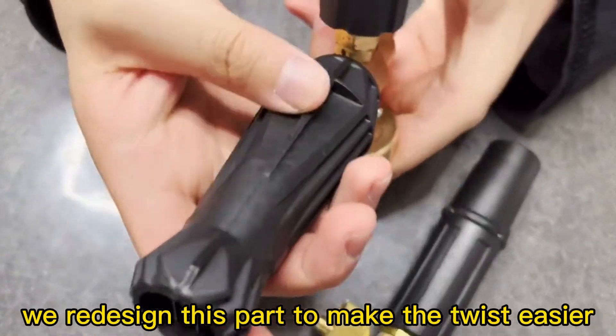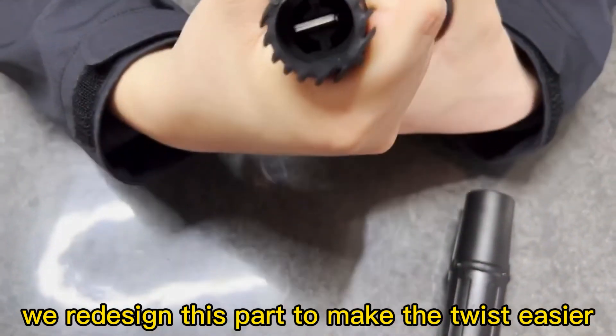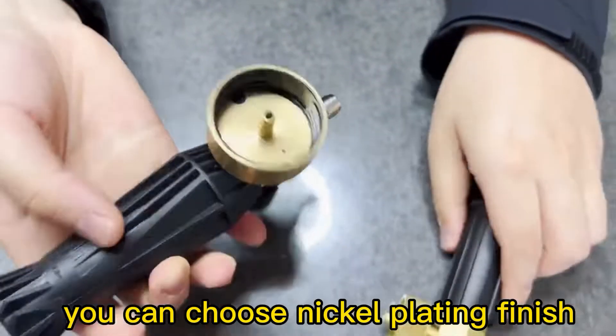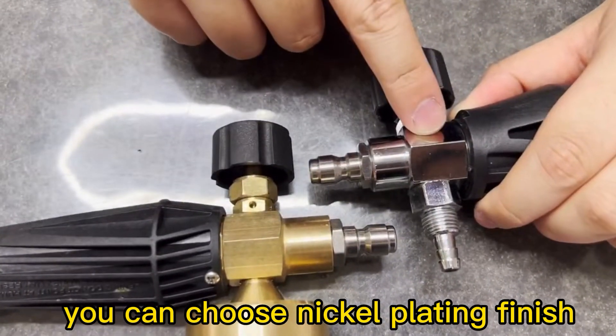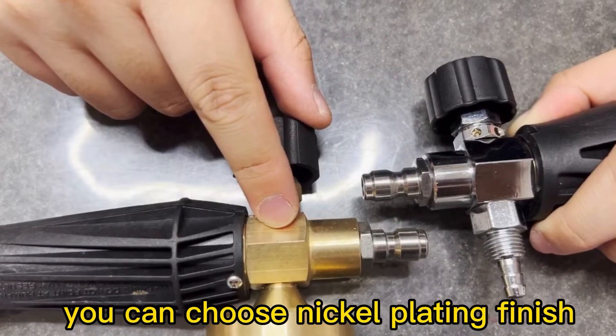We also redesigned this part to make the twist much easier. You can also choose the finish if you would like — this is the nickel plating finish and this is our normal brass finish.